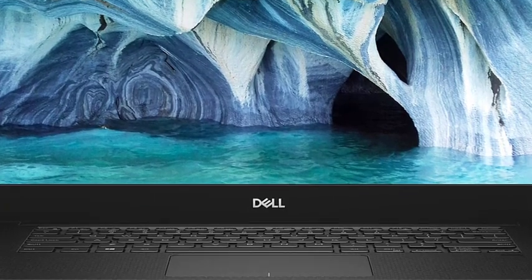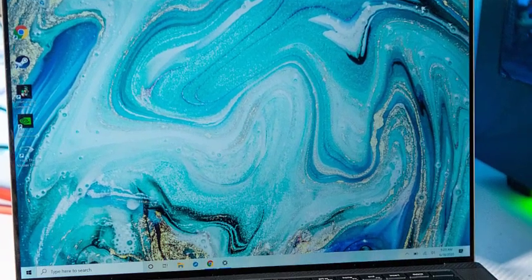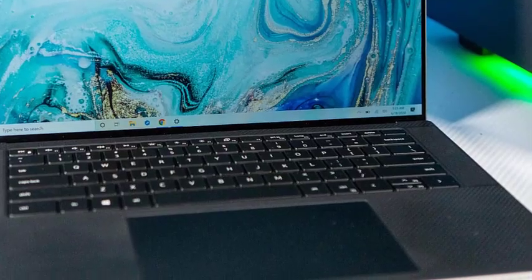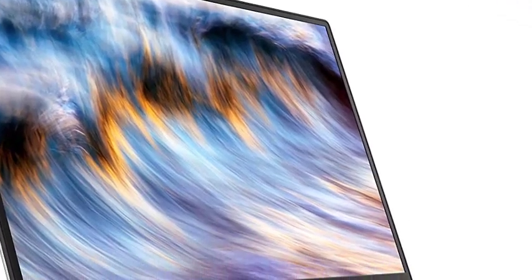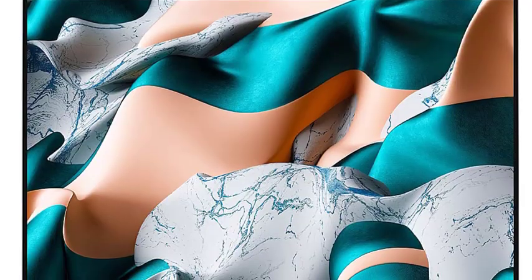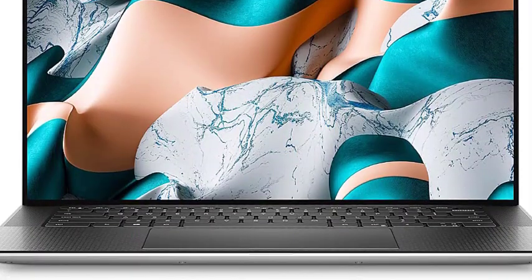With how gorgeous the laptop is, we'll easily look past this lack of legacy ports. Made entirely of CNC aluminum with clean edges and that typical Dell logo on the outside, this is a stylish laptop. And the carbon fiber is back on the keyboard deck, and it's just as comfortable as ever, even if it may get a little grungy over time.